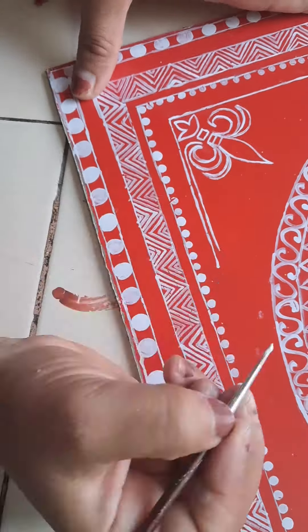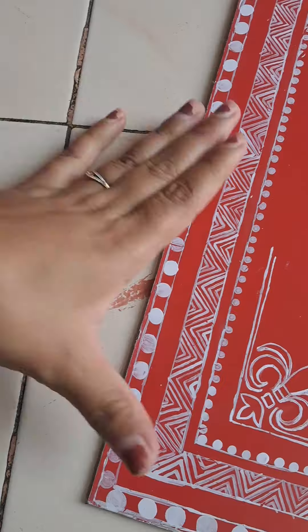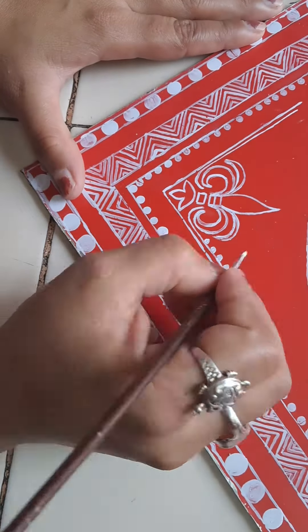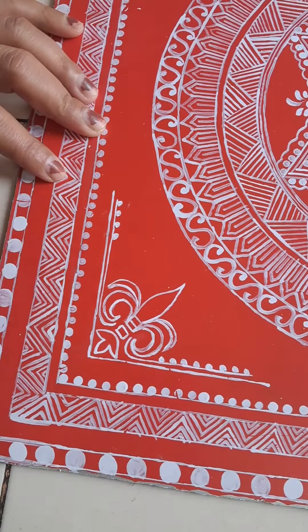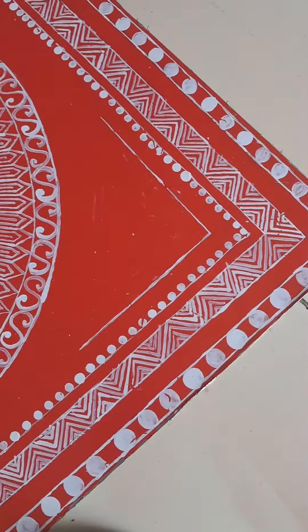So today I will complete it, and then tomorrow I will see it for framing. I didn't mark it with pencil first — as I showed a little earlier — so my corners are slightly uneven.